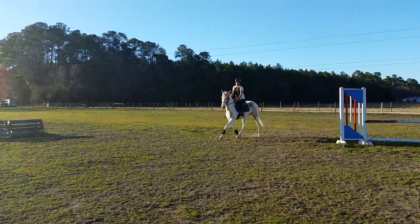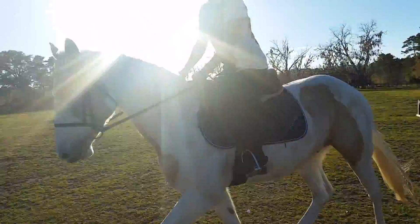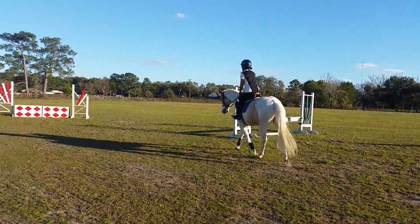Remember to stay on this side of these jumps. It's best if you do them.